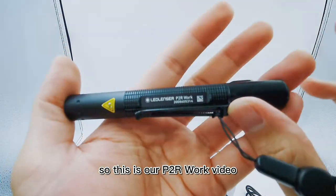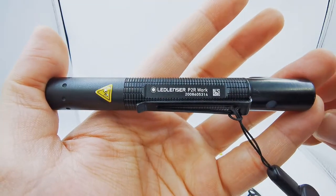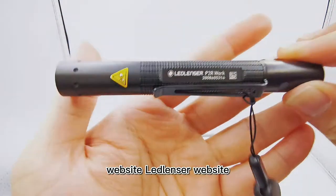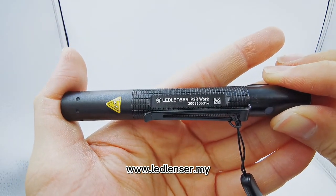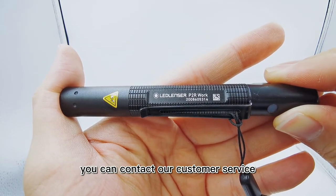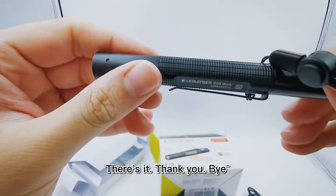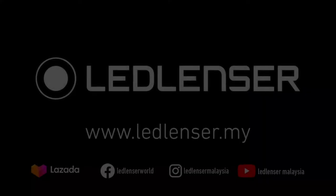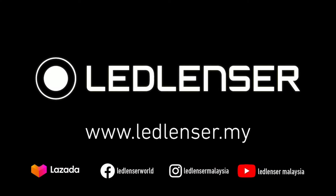That's it for the P2R Work video. For more details, you can check our website at www.ledlancer.my. For further information, you can contact our customer service. Thank you! Ledlancer — the highest quality for you, designed and developed in Germany.